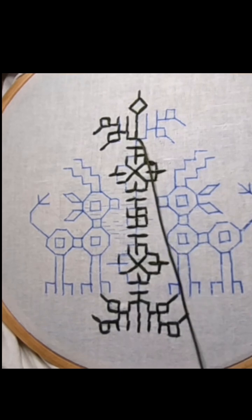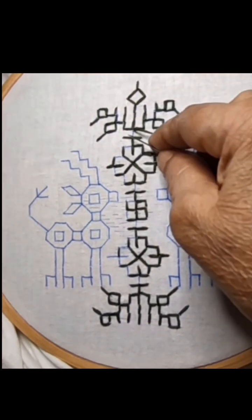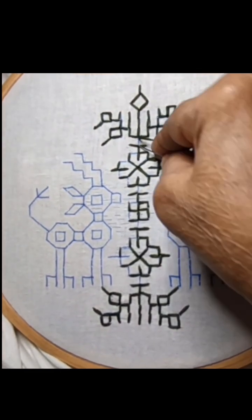And the other side also. You come back and complete the design.